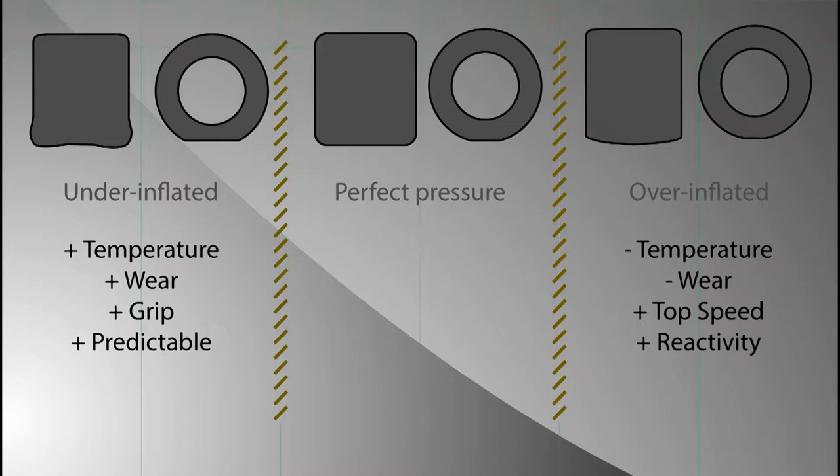In the middle you see a perfectly inflated tire. You can see that it has a square shape, so every part of the tire will work equally — the middle, the inside, and the outside — so you will in theory have the best balance.